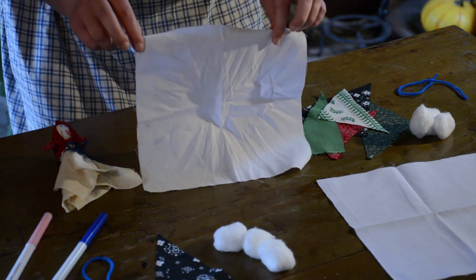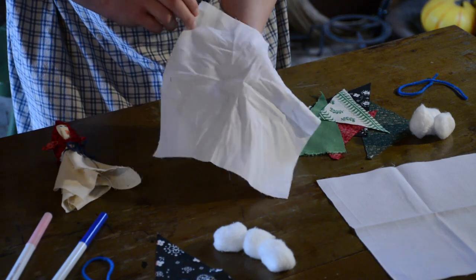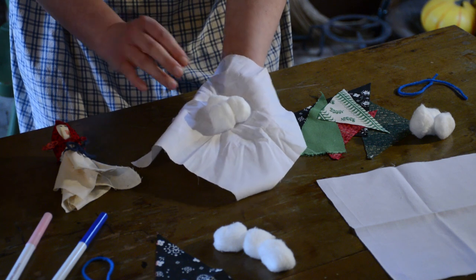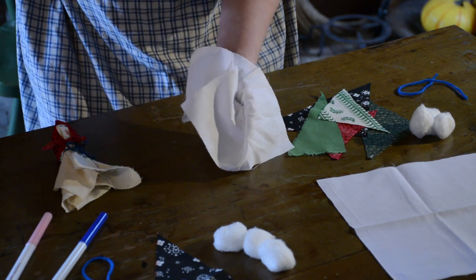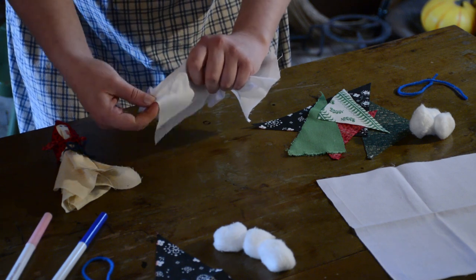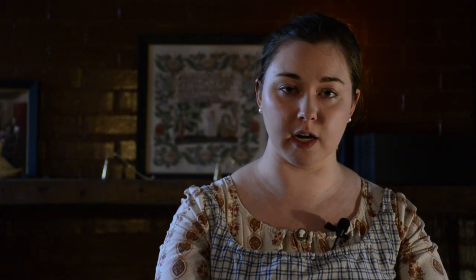The first step is to take your square piece of fabric and your three cotton balls. Hold your square piece of fabric flat like a pancake in the palm of your hand. Take your three cotton balls and put them into the center of that square, then close your hand up over those cotton balls and flip your piece of fabric over. You can straighten out the edges a bit.